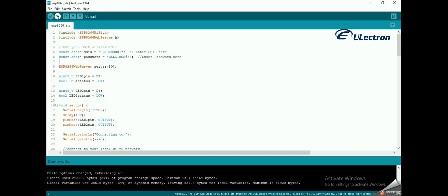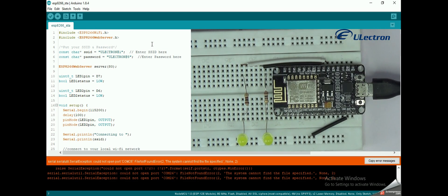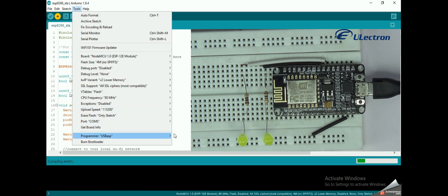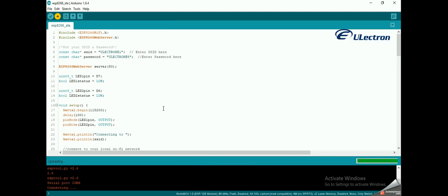Once compiling is completed, upload the code to NodeMCU. I had forgotten to select the COM port, so after selecting the correct COM port, upload the code again. You can see the upload progress below in terms of percentage. Now uploading is completed.